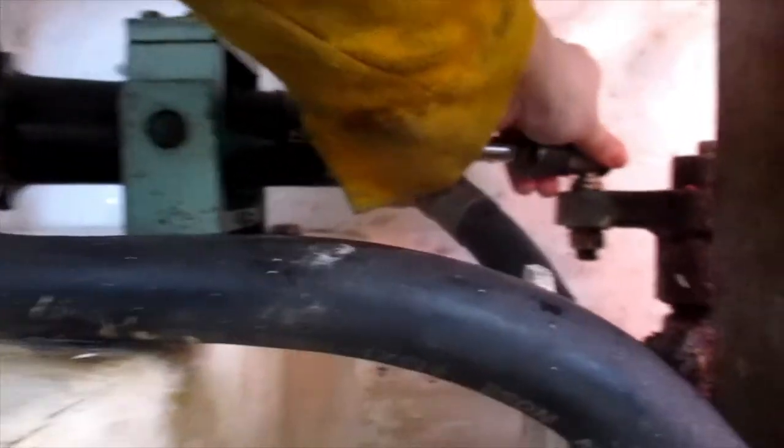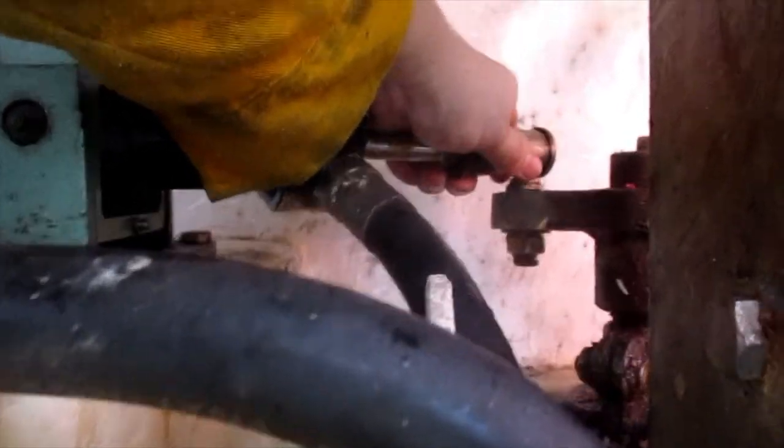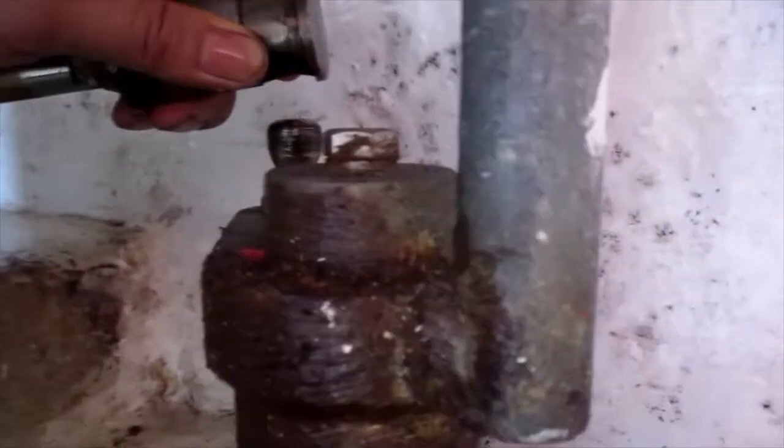Squeeze the load toward the lever. Pull the lever upward to release the tiller. Hold.